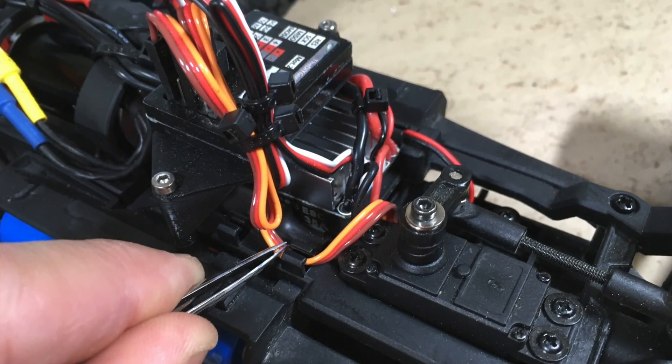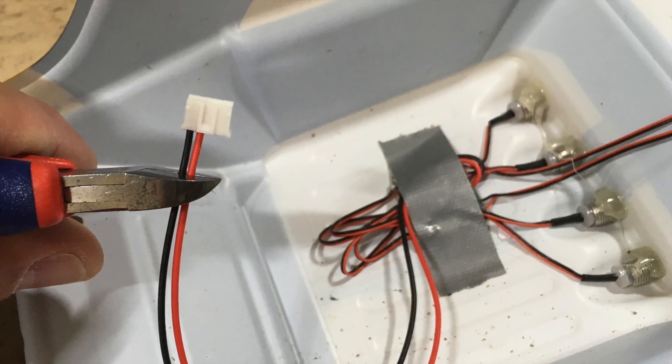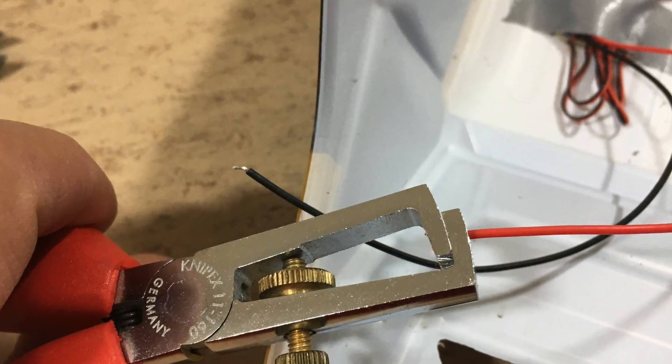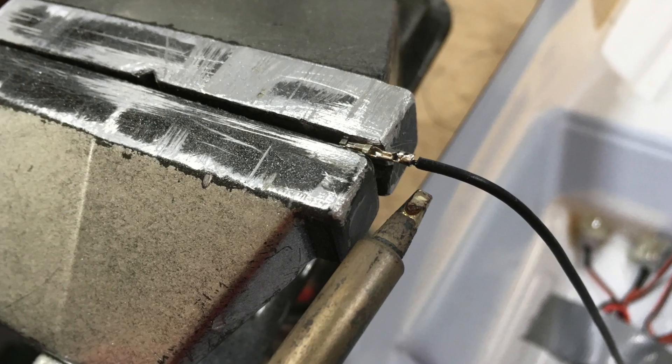Finally the power switch is screwed back in place. The clips on top of the chassis are handy to hold the servo wire. We also want to reconnect the body lights. The original block is removed and the wires are stripped and tinned. After that, a DuPont connector is soldered to the original wires.